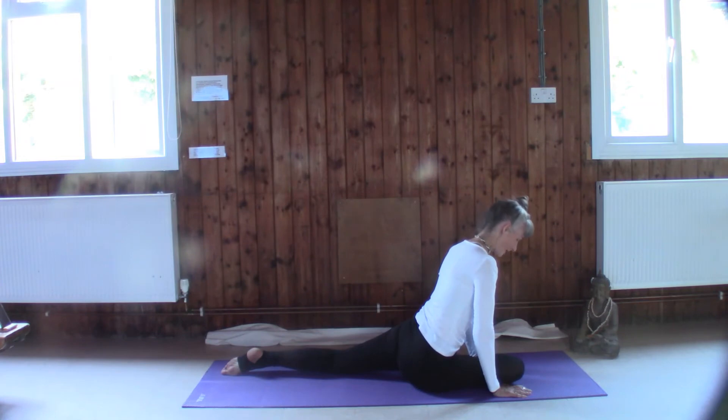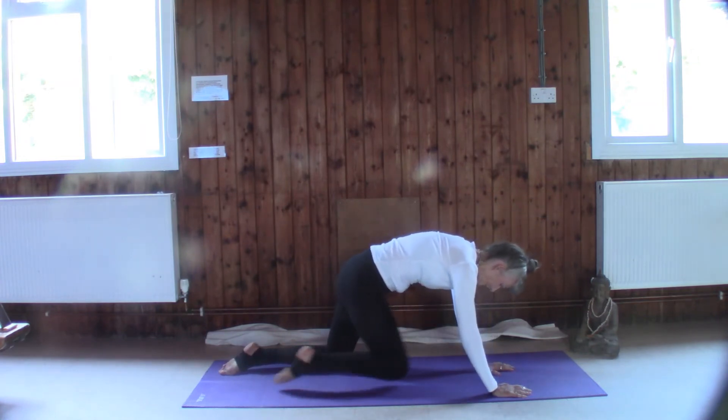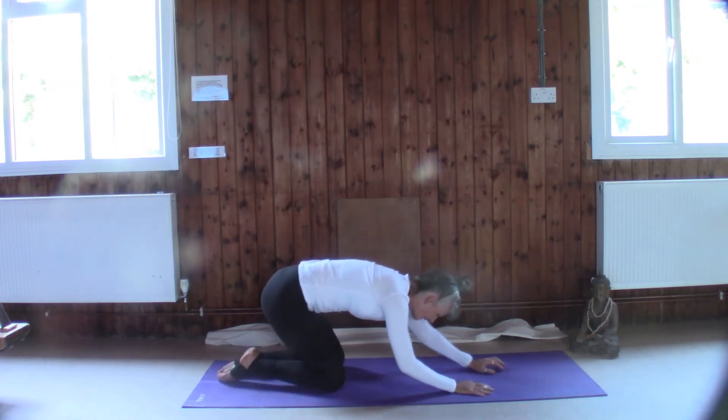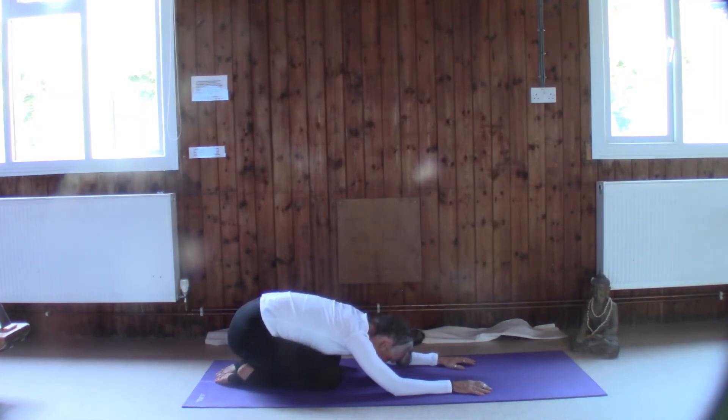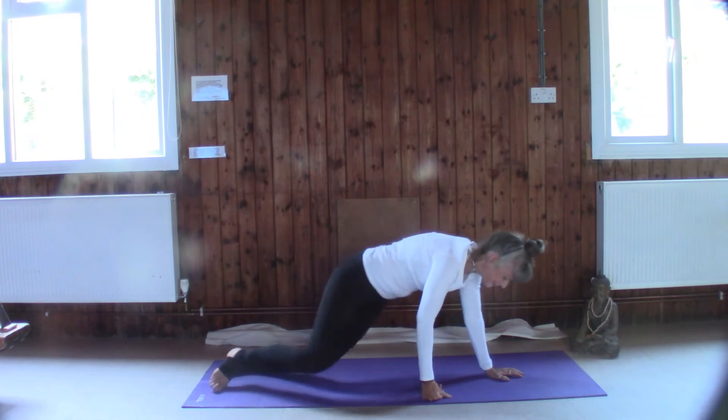We're going to take the weight in the hands, lift up, toe to toe, and sink back. Just relax. Whenever you're ready we're going to come onto our sides.